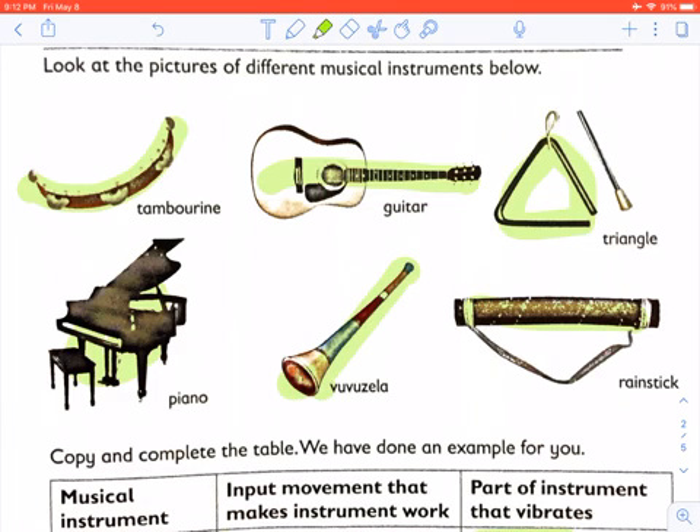The triangle is struck with a metal bar, causing it to vibrate and make a sound. The piano: when the piano's keys are struck, it makes the chords inside the piano vibrate and produce a sound.